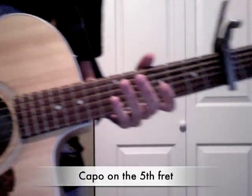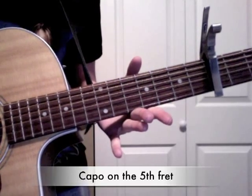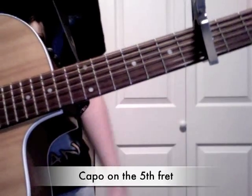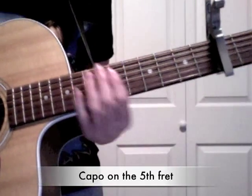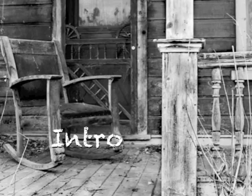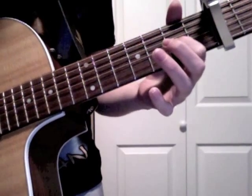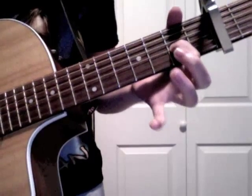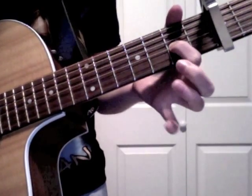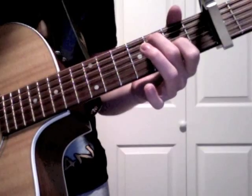Now your strings are going to sound like this. First, you're going to put your pointer finger on the third string, then use your middle finger and hammer on the fifth string third fret.